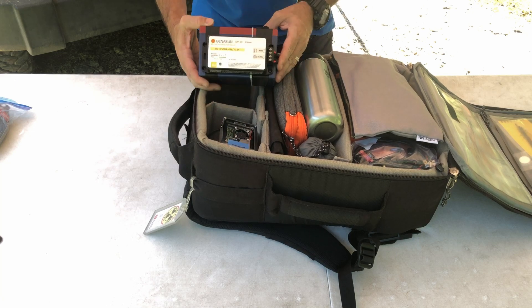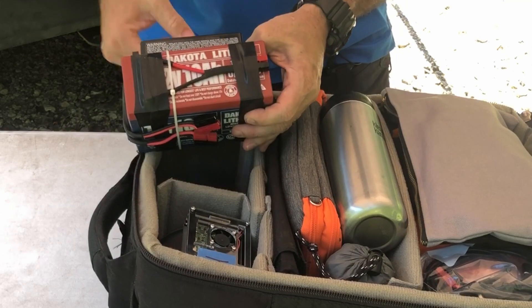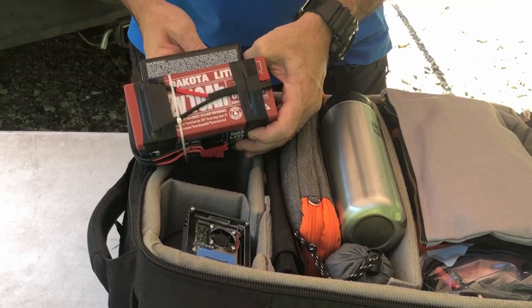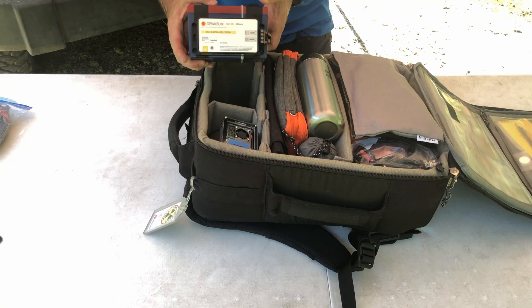A little deeper down you'll see the Dakota Lithium 12-volt, 10 amp-hour battery. And it's got the Genasun solar charge controller on it.